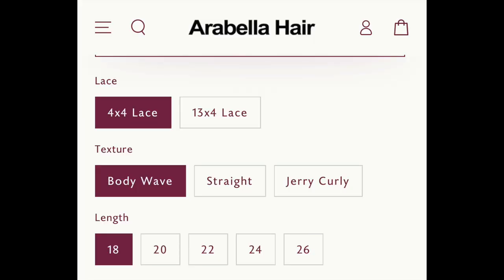They sent over their new highlight gold sand transparent 13x4 lace frontal wig. This unit comes in multiple options — you can get the 4x4 lace or 13x4 lace, in body wave, straight, or jerry curl texture. And it comes in 18, 20, 22, 24, and 26 inches.